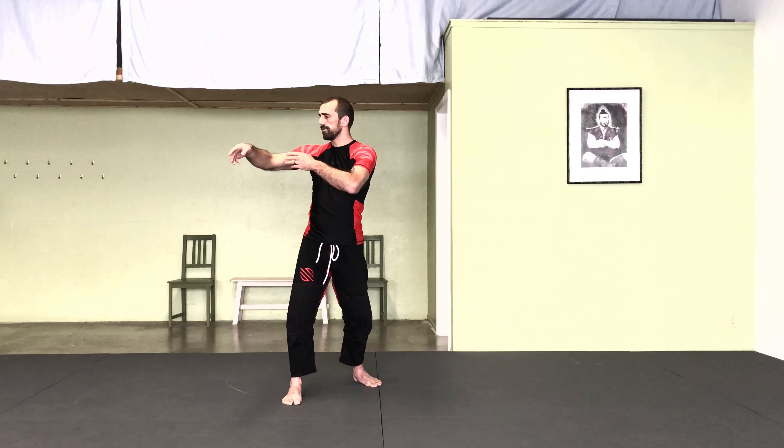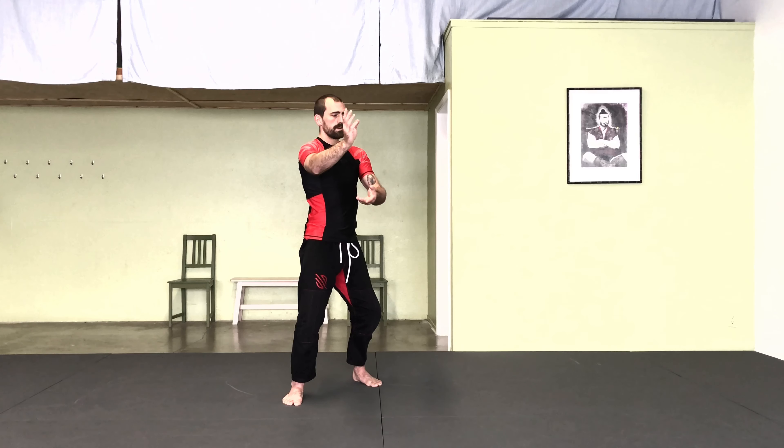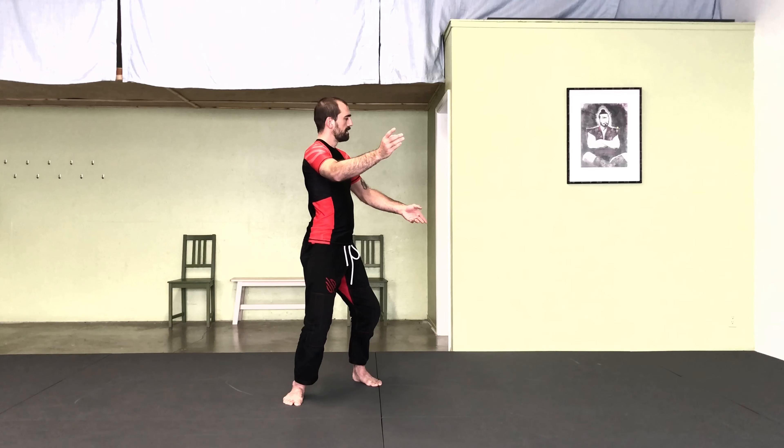Turn your hips to the right corner, all the way back, left side.